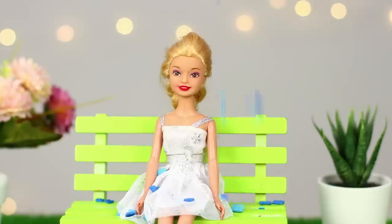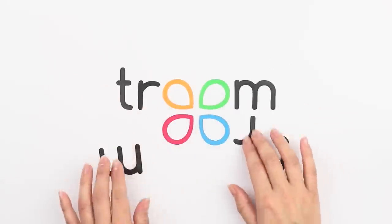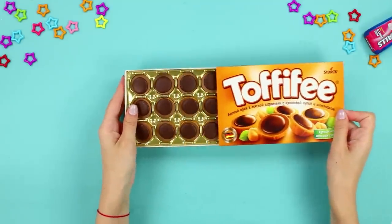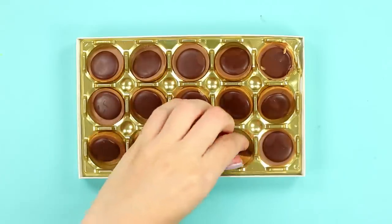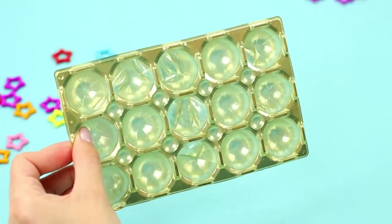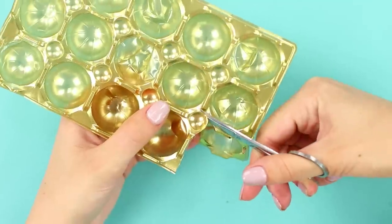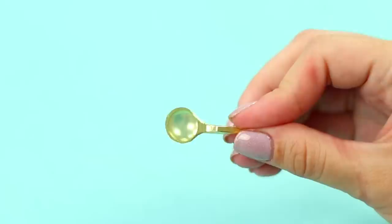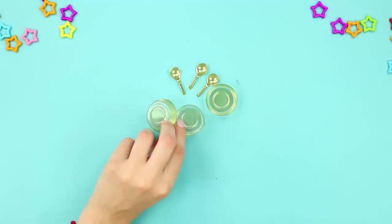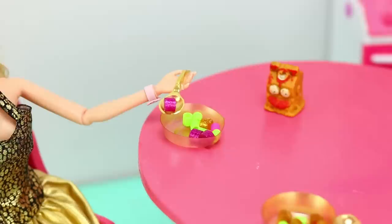Check out our new life hacks for Barbie! For the first idea, take a box of chocolates. Eat the chocolates with your friends and leave the plastic liner — we'll use it for our craft. Cut out small and large cells using sharp scissors to make elegant spoons and plates. Luxurious flatware is ready! Barbie sets the table and waits for her guests. They will definitely like it!